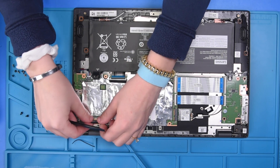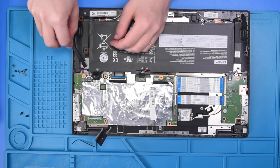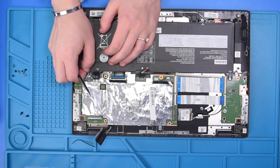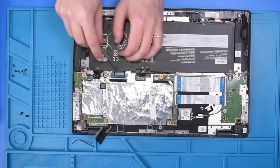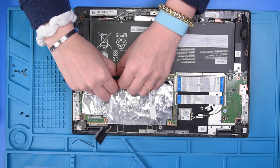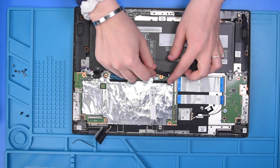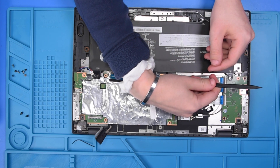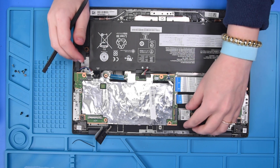Disconnect the LCD cable, the speakers, the keyboard cable, the touchpad cable. There are also two USB ribbons and the Wi-Fi card to disconnect.